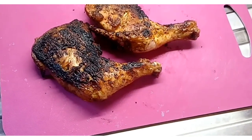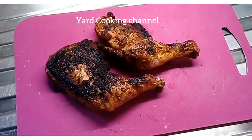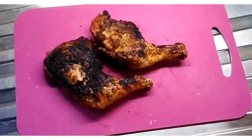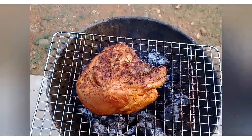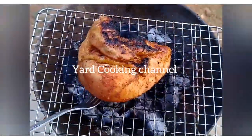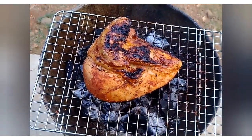I place the grilled leg quarters onto a cutting board and let them rest for about 20–25 minutes before cutting, because if I cut too soon — like two minutes after taking them off the grill — they will taste dry. I let them rest so the juices can gather. Then I place the chicken breast onto the grill and grill it for about 40–50 minutes so it soaks properly as well.